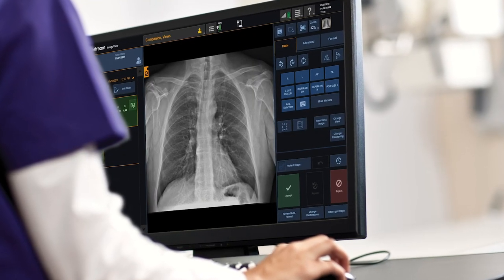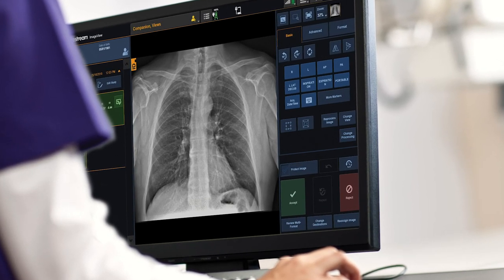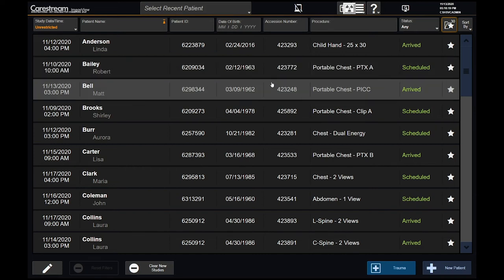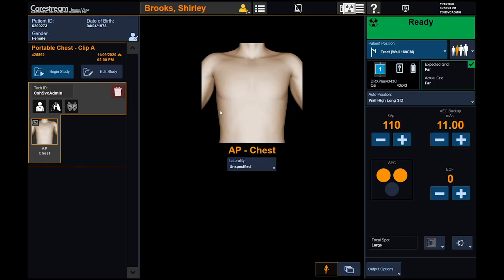DRX Evolution Plus uses ImageView software, the same platform as all other CareStream systems. This common user interface significantly reduces training time and allows consistency among users. ImageView software provides single-screen viewing, so your commonly used functions and tools are all on the same screen, reducing the amount of button clicks. The left side stage is where the patient examination information is found for each study, while center stage is the largest area for image review and post-processing.